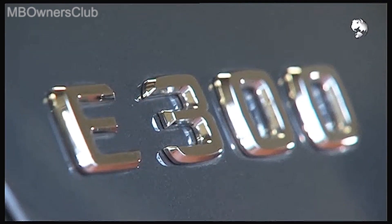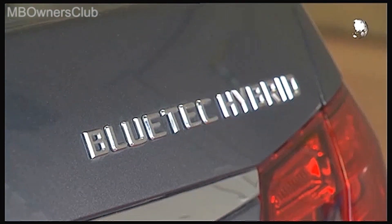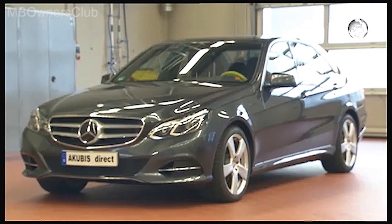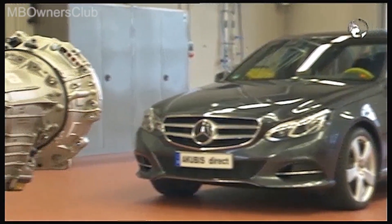With electric vehicles, safety always comes first. In order to test the insulation resistance and the effectiveness of the insulation on the transmission of the class hybrid, we have removed it.